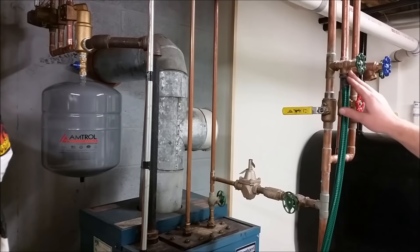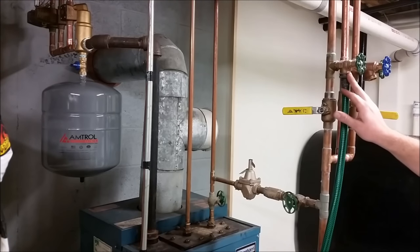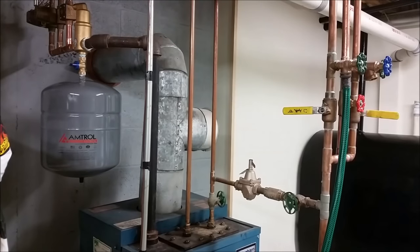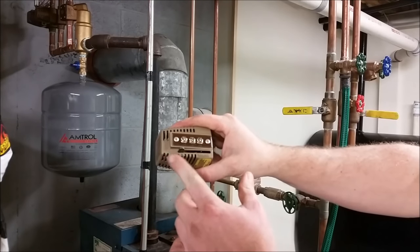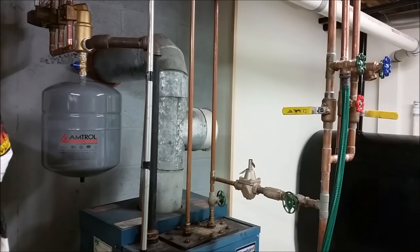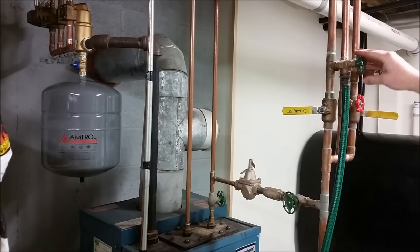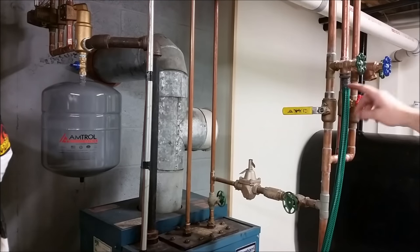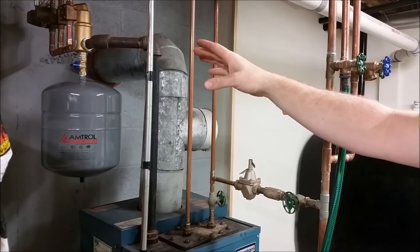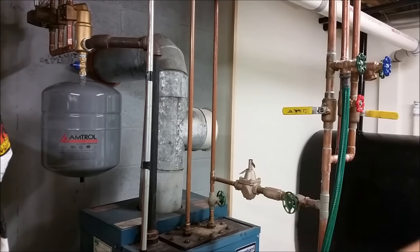Now that we've got these valves shut and our hose is snugged down tight with pliers so it won't leak, we can go ahead and go over here where we've got the other side of the zone with the zone valves. What we're going to do is take it from the auto position and put it to manual — that way it'll open the valve and water will flow through it. We're going to come back over here and open this valve. Once we open this valve, it's going to allow the fill valve to fill the boiler with water, push it through our first floor because this is the first floor zone, and it's going to come out our hose and push all the air and water outside. We want to watch the end of the hose so we get a nice steady stream of water with no air bubbles in it.